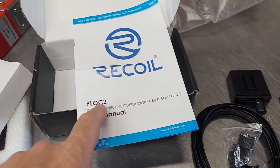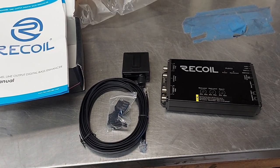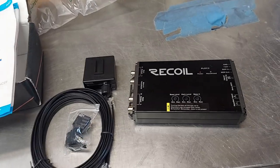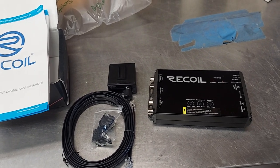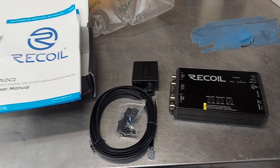Look at the PLOC2 as an alternative to the LC2 from Audio Control and some other ones that say bass restoration and stuff like that. Basically this is just a bass boost — the more you turn it up, it sort of compensates the way that Audio Control does.